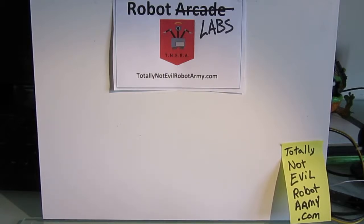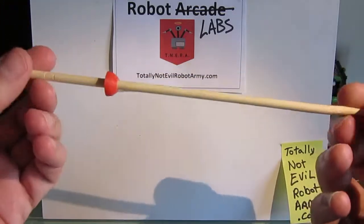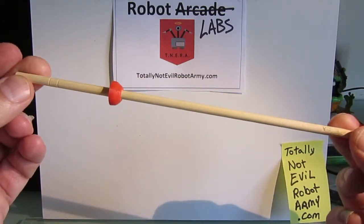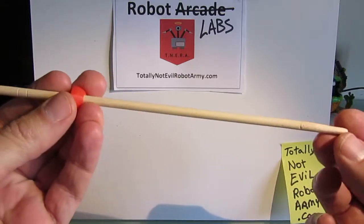Hello, world. Welcome to the Totally Not Evil Robot Army. Today we're going to talk a little bit about the design of a new robot I called Centipede, or Centi. The idea behind Centipede is to basically see if I could build a multi-legged robot using chopsticks as legs and 3D printing.